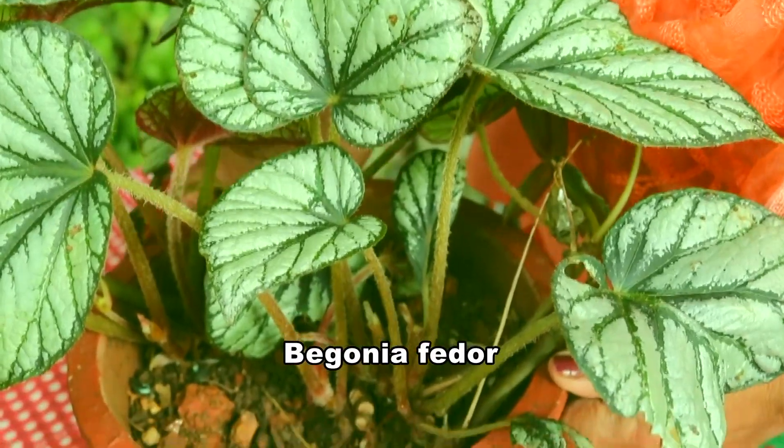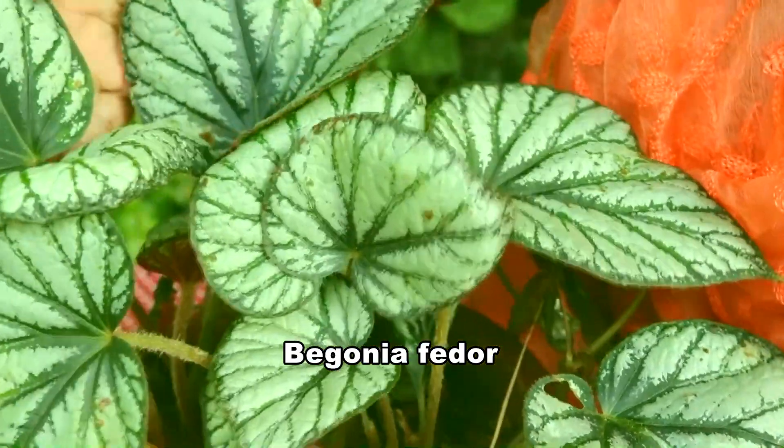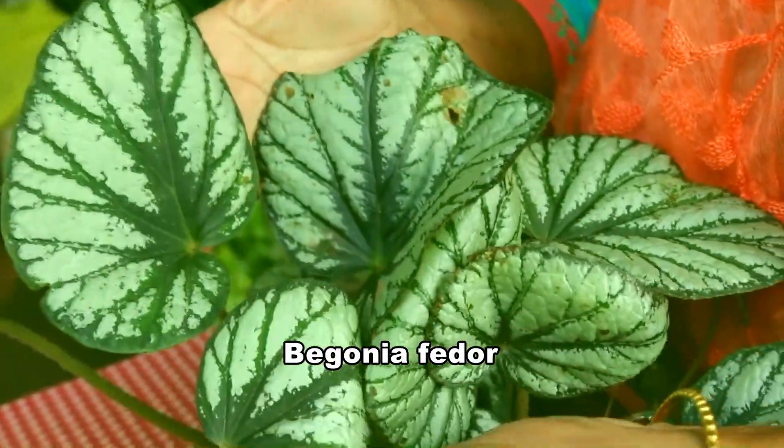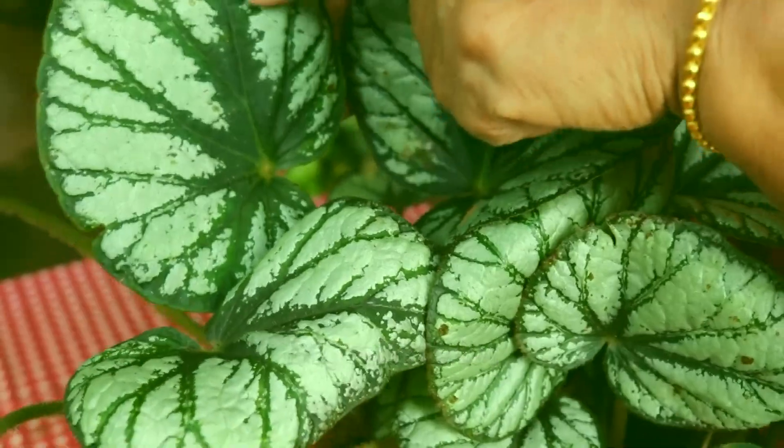This is Begonia fedor — a green and silvery white combination. The green markings are very fine.